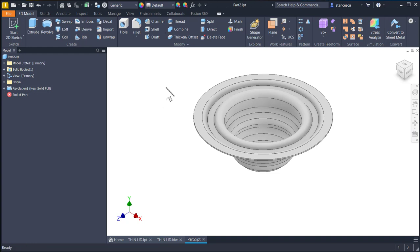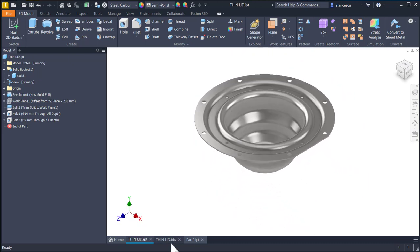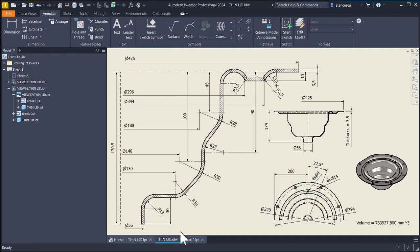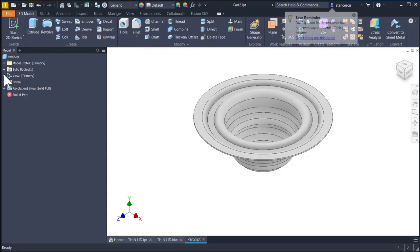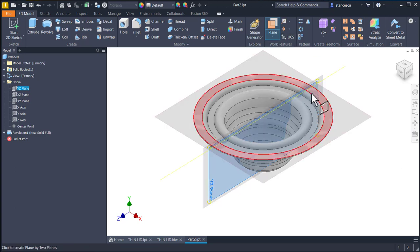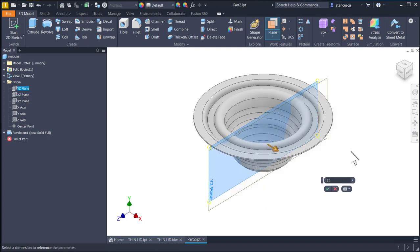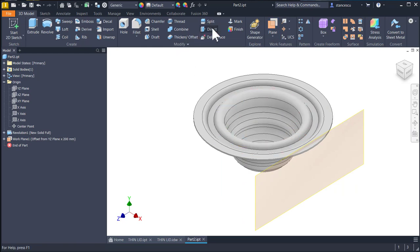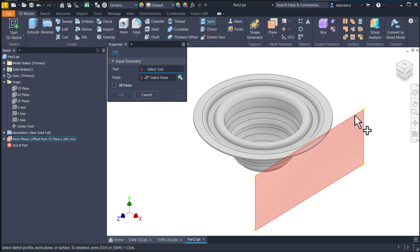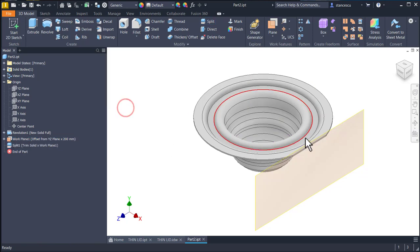This is the main volume of this part. Now as you can see, there is a cut here — its dimension is 200 from the center. So we apply a split: the tool split, by creating a new plane based on this surface, offset 200 to the left or right. Then split — this is the tool, the cutter — and we select which part is to be cut, not this direction but this one. Okay. The plane is hidden.